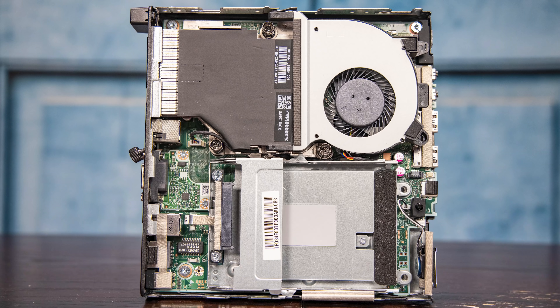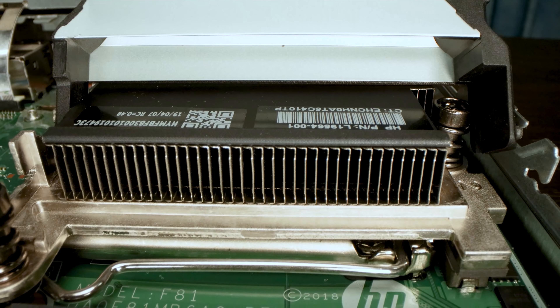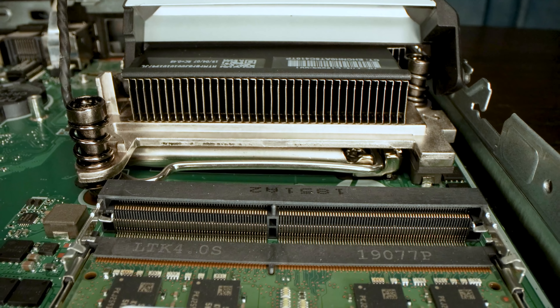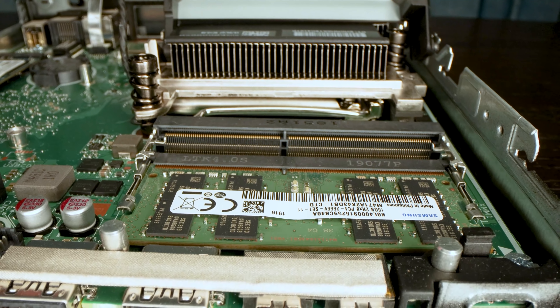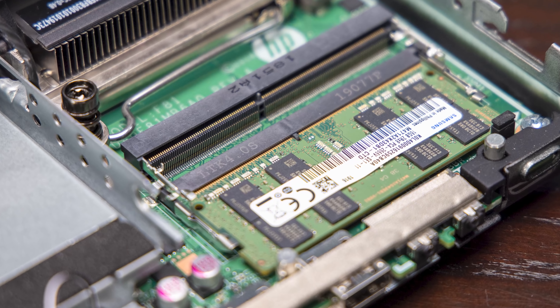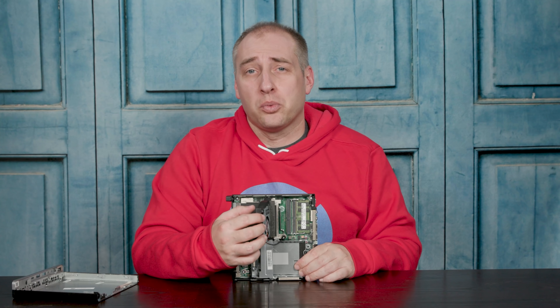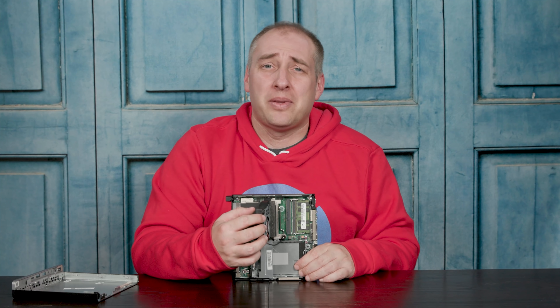Inside the system we have a very standard layout for HP. On the top we have the processor as well as our RAM. We have the Core i5-8500T, six-core, six-thread processor — an eighth generation part with a lot of modern features. Underneath the fan you have the DDR4 SODIMMs. In our system we got a 16 gig DDR4 SODIMM, so upgrading to 32 gigs was super easy — just add another 16 gig DIMM. We also tried two 32 gig DIMMs and they worked, though with a six-core processor, 64 gigs of memory is probably a little overkill.